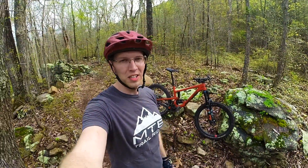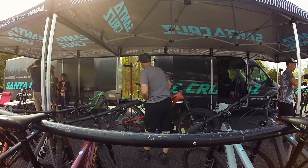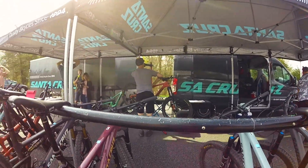Hey, what's up YouTube? We're out here at Raccoon Mountain. We are test riding the Santa Cruz Nomad. It's a big change from the GT Aggressor I've been riding and a lot of fun so far.